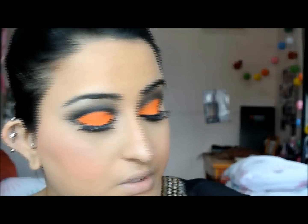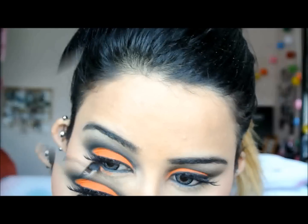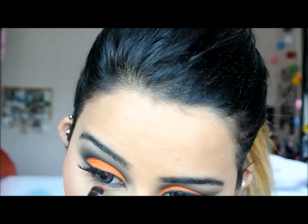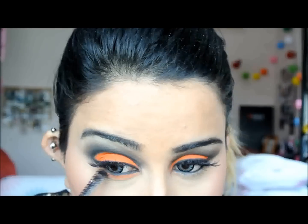If you want, you can obviously just leave the look as is, but knowing me I'm going to make this a bit crazy — I'm going to put some glitter on. I'm going to start off first with using the Sugarpill orange again and I'm just going to apply that to my lower lash line. If you think the look was strong enough already, you can just skip this part and complete your look there.